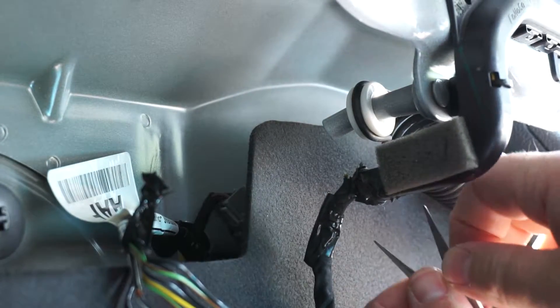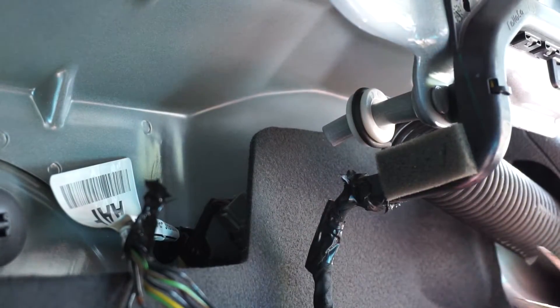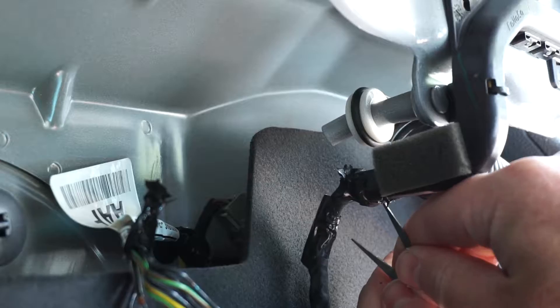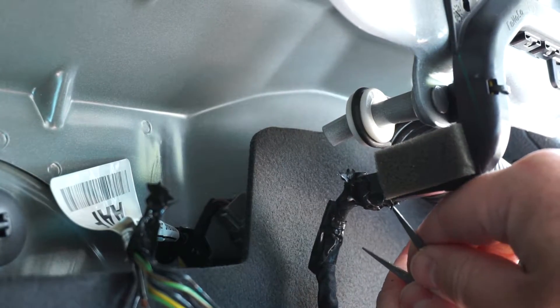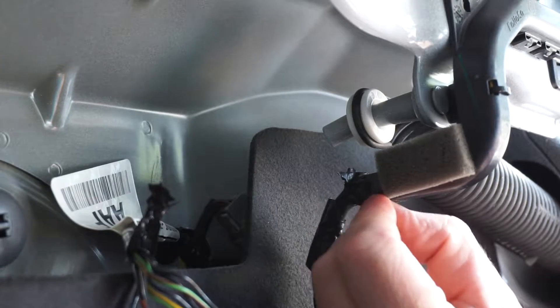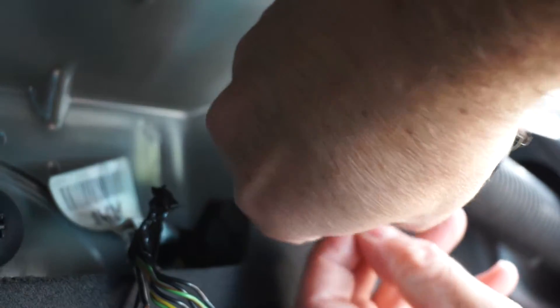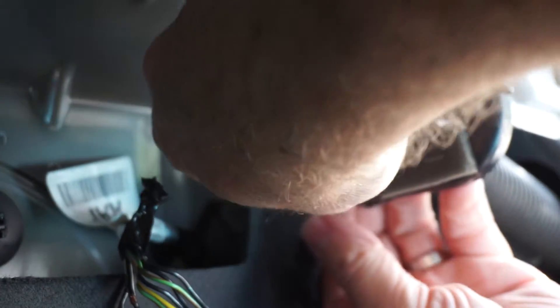This stuff is nasty. This is a terrible design. Don't do this in the middle of the summer, in the middle of the day, when it's 100 degrees outside and you're in a trunk. That's some good advice — some sound common sense there.